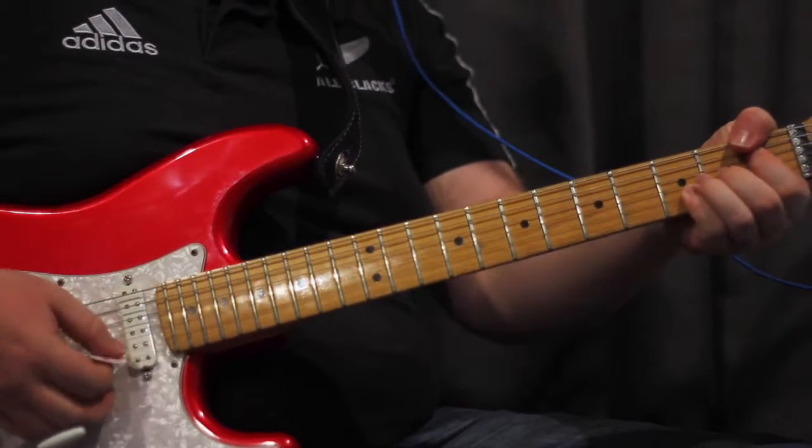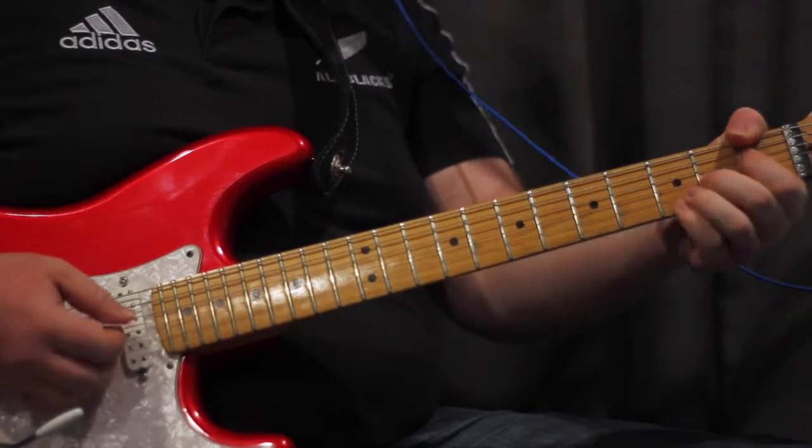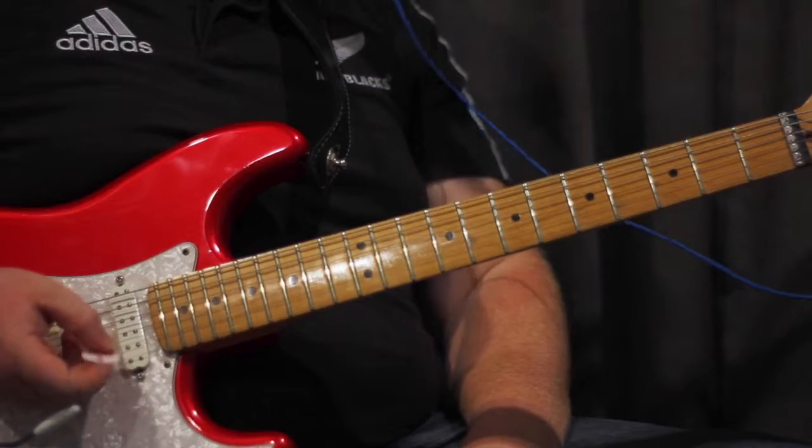Mixolydian Lydian. Kind of a 13th voicing aura. If you want to play all the strings.